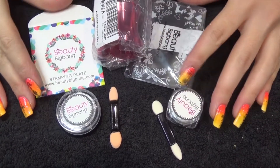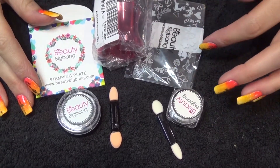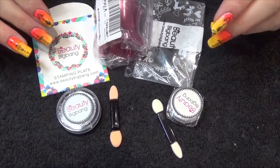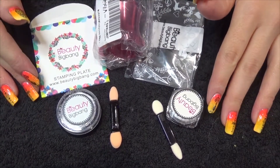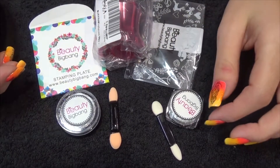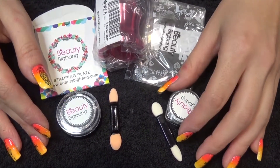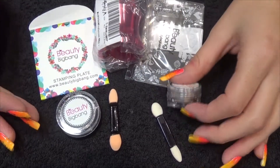Hi guys, so today I have a review video for you and it is items from Beauty Big Bang. You can get links below to all these items and you can also get a discount code as well. I will do individual reviews on each item so you can see them being used, but I'm just going to go through everything that I've got just now.